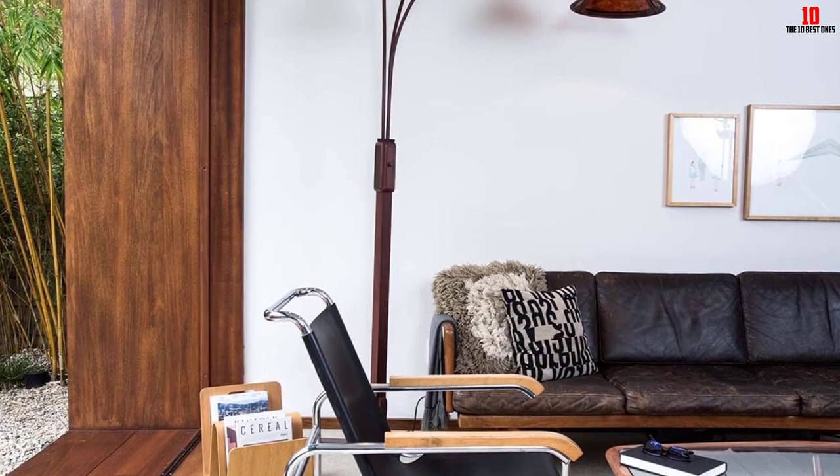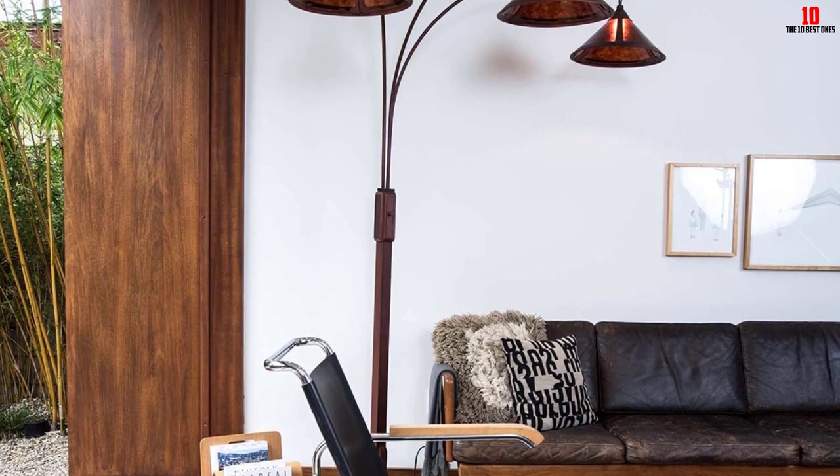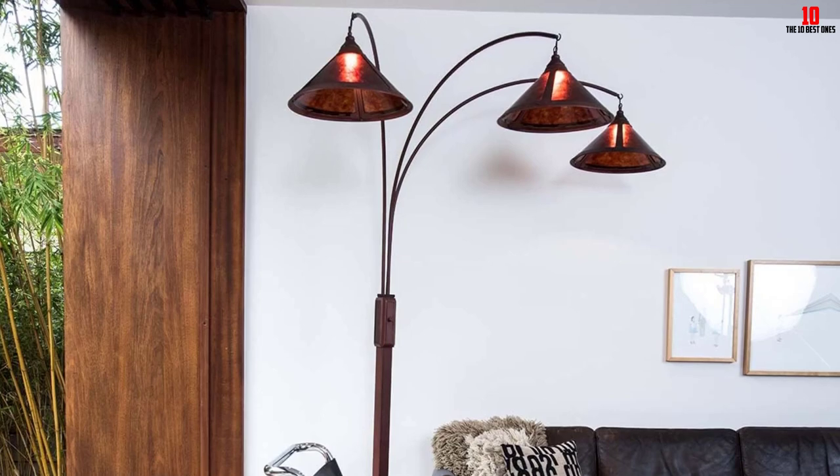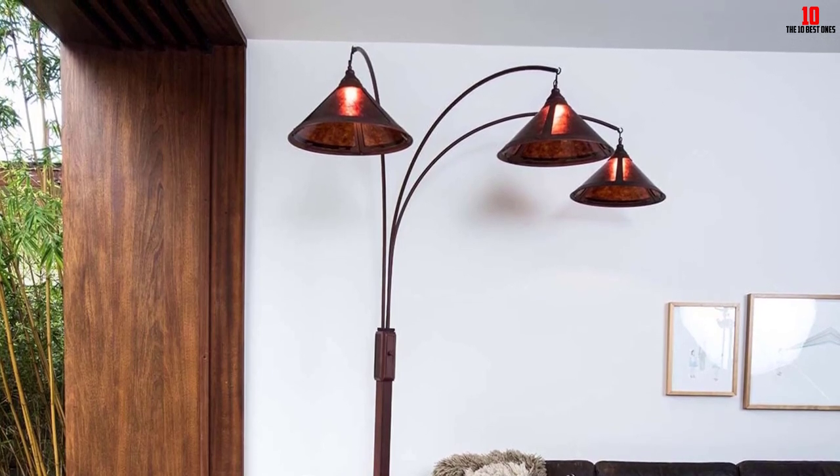The floor lamp comes with a contemporary design with an inbuilt step switch. It is designed to amplify the modern, elegant look of your home and has been carefully crafted with keen attention to detail.